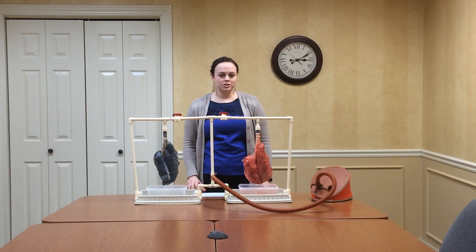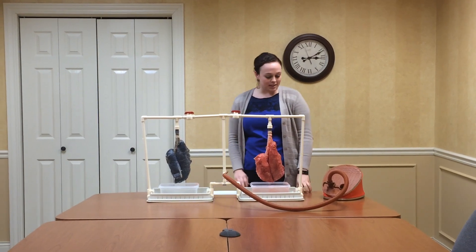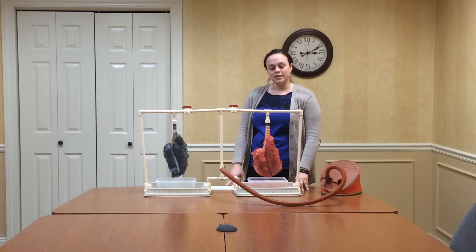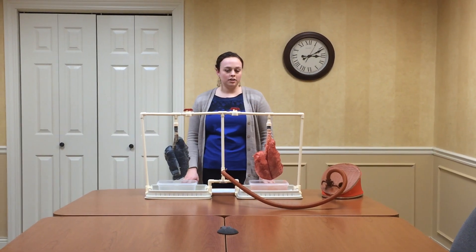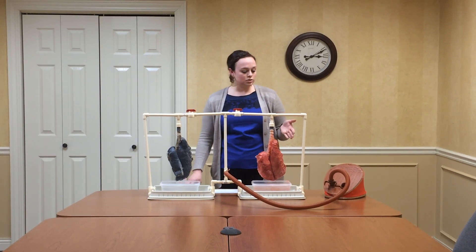My name is Beth Turner and I'm the manager of tobacco control at the American Lung Association. I'm going to demonstrate our pig lungs that we have here at our office, basically to educate on the dangers of tobacco and specifically smoking.